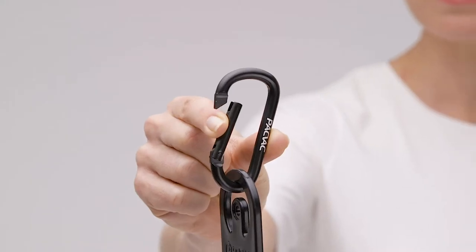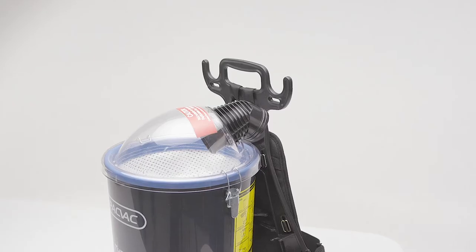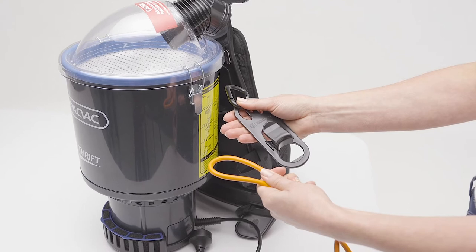It is provided with an aluminium carabiner for easy attachment. Pack-Vac corded machines are assembled with the plastic cord restraint attached. To fit a replacement, follow these steps.